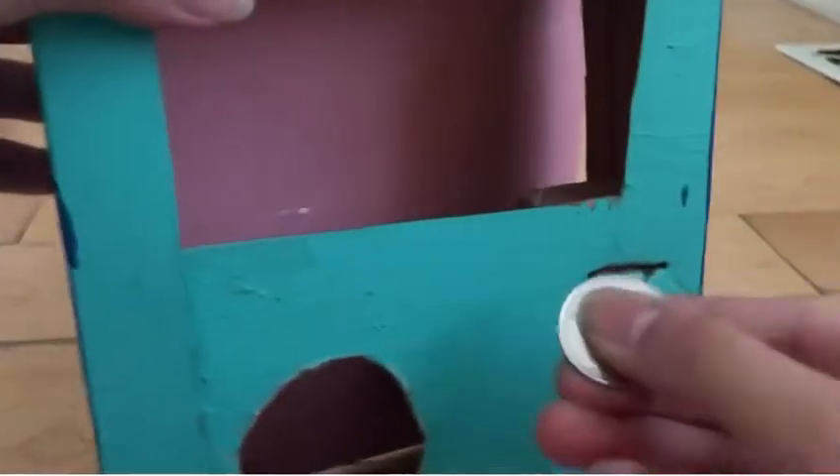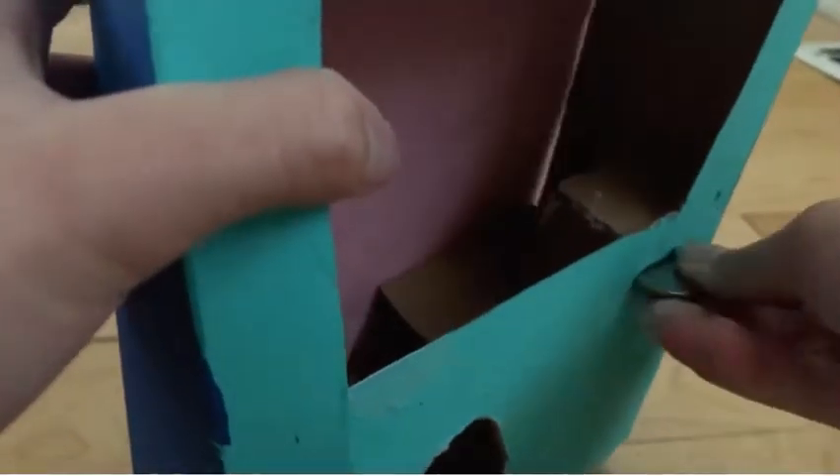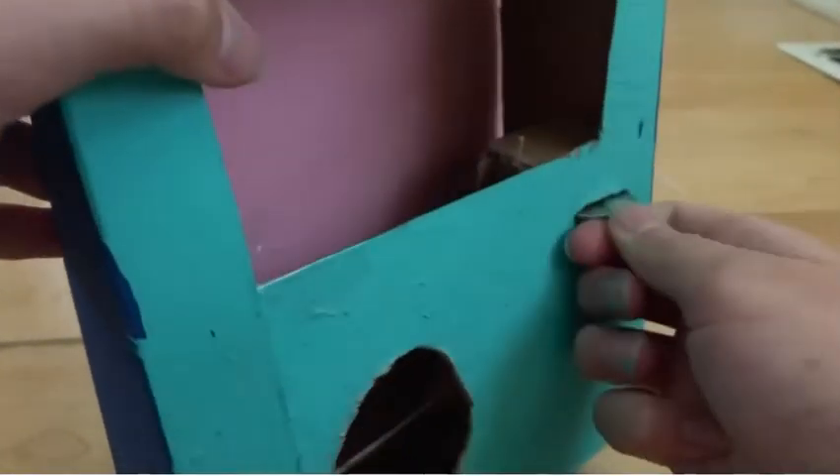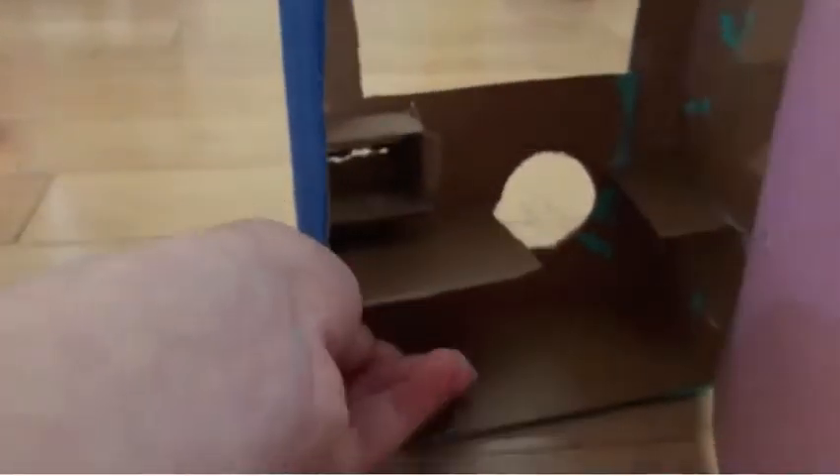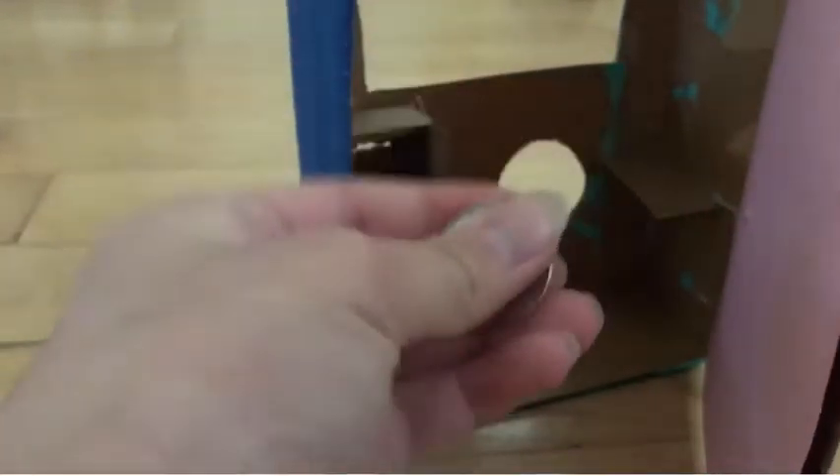I feel like I almost cut my finger a few times, so you must be careful during this procedure. If you are a younger kid trying to do this, make sure you ask an adult, a parent, or an older sibling. As you can see it worked after a long time — you can see the box there that I stuck to the wall of the box.